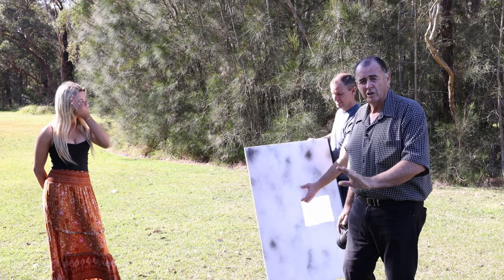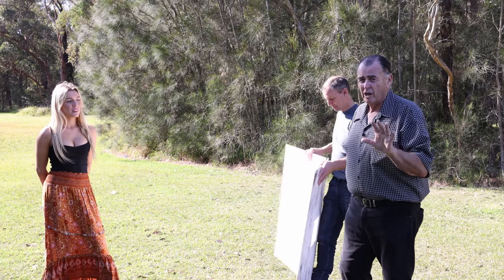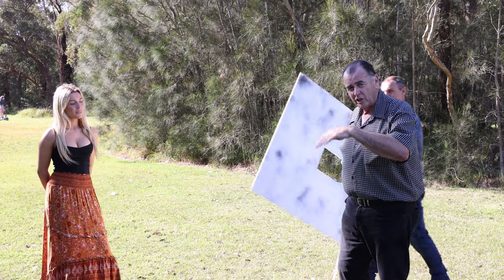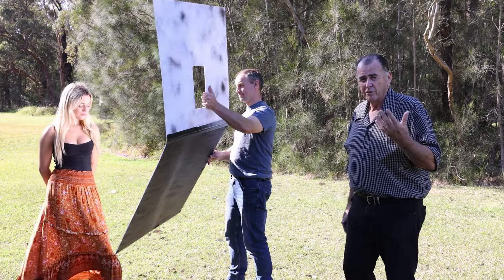Look at that light — isn't that amazing? We've got that beautiful backlight on Layla's hair, great front light on the front of her face, and that clamshell uplight coming up. Now, the uplight — we don't want to overpower the downlight. So we can vary how much uplight we get by just changing the angle of that lower flap.